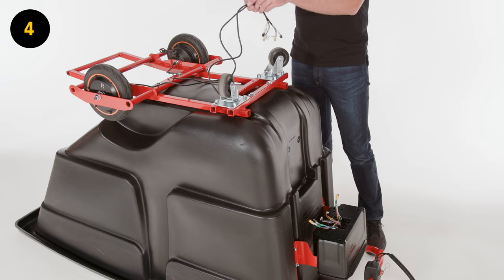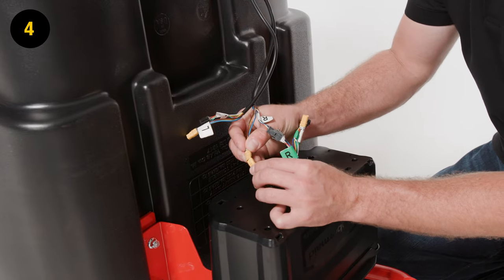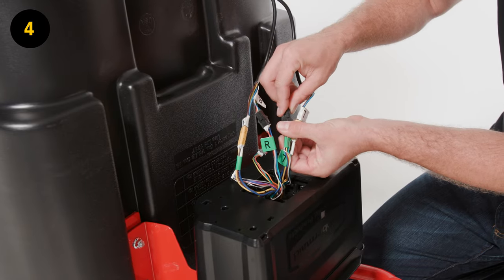Step 4. Locate and connect the right and left wheel cables to the matching connectors located in the battery compartment. Each will be labeled with an L or an R. Then connect the throttle body cables to the matching connectors in the battery compartment.